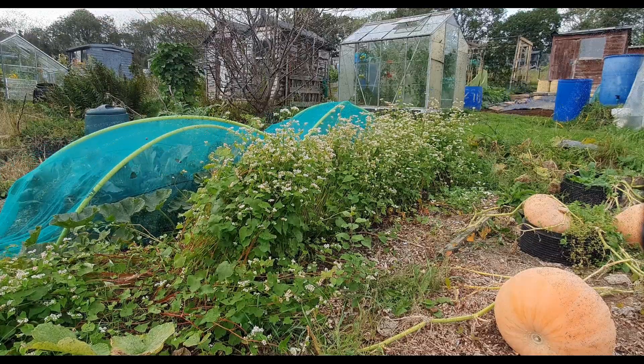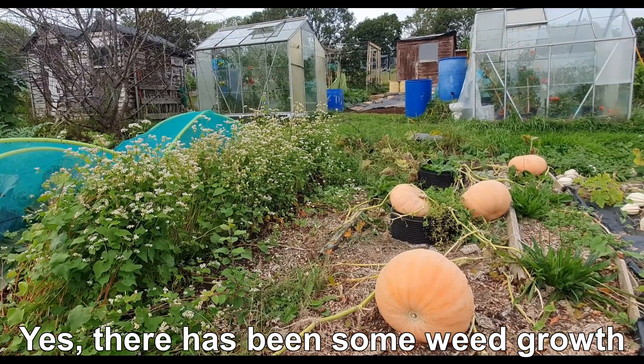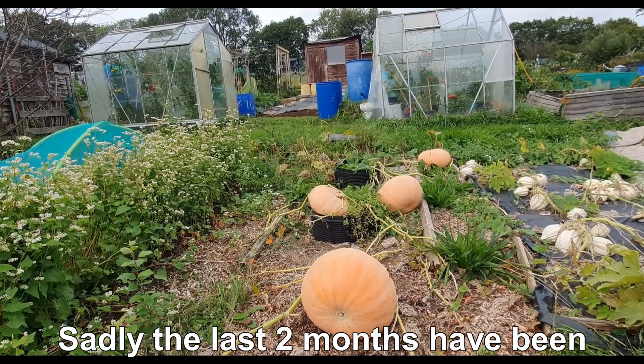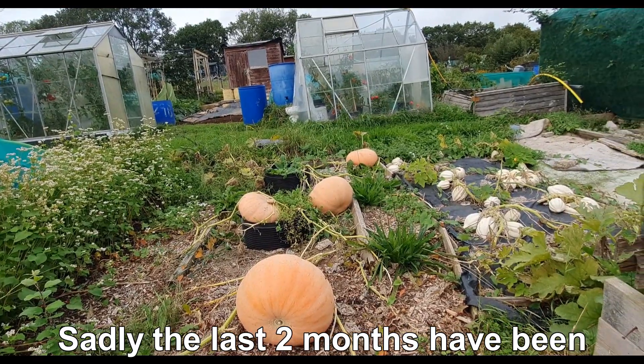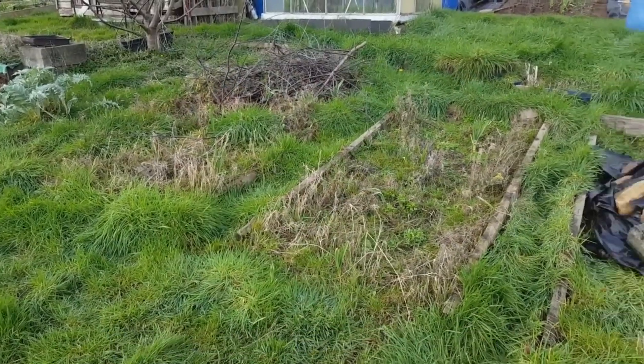The crop you see in front of me is green manure buckwheat, ready for cropping. We've got pumpkins in the middle and squash on the right hand side, all to be harvested today. They've fully just been decimated by powdery mildew.